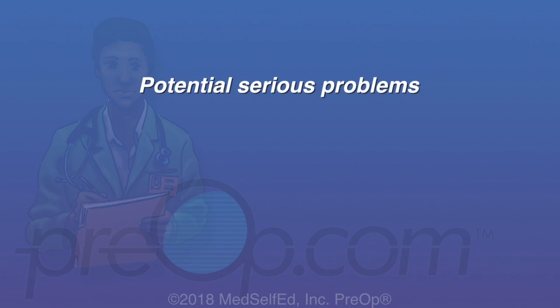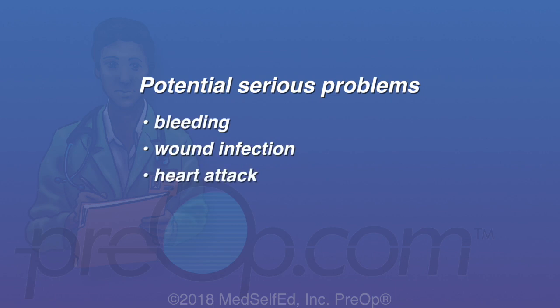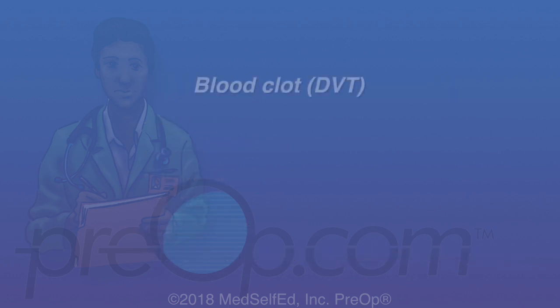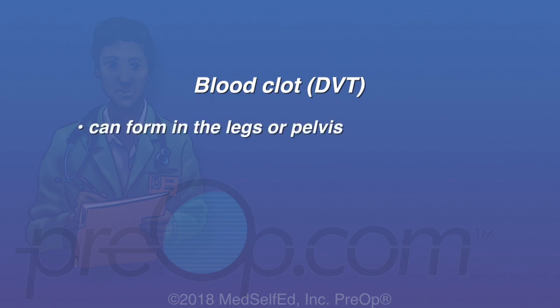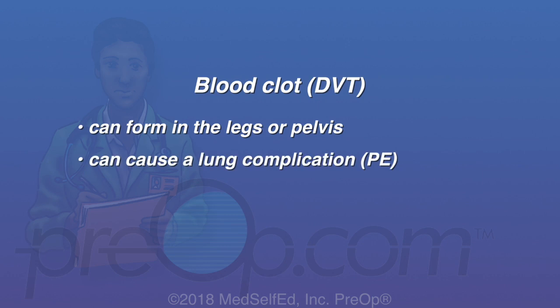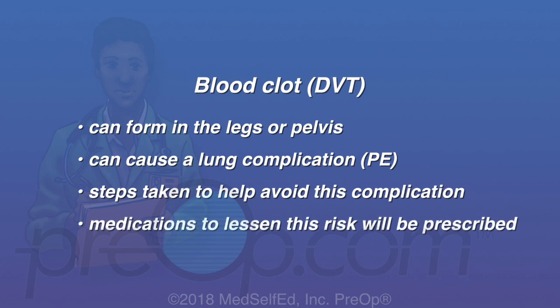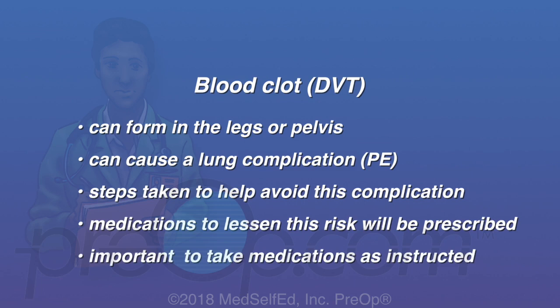Potential serious problems related to this surgery can include bleeding, wound infection, heart attack, stroke, pneumonia and a blood clot called a deep vein thrombosis or DVT. A blood clot or DVT can form in the legs or pelvis during or after surgery. It can cause a lung complication called a PE or pulmonary embolism. Steps are taken by your care team to help avoid this complication. Medications to lessen this risk will be prescribed. It is important to take these medications as instructed.